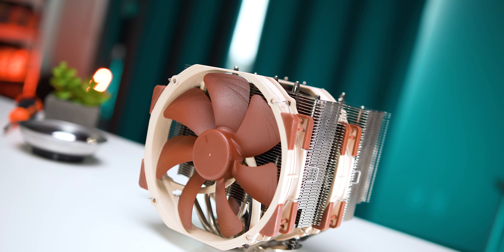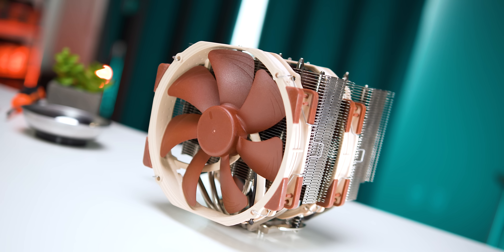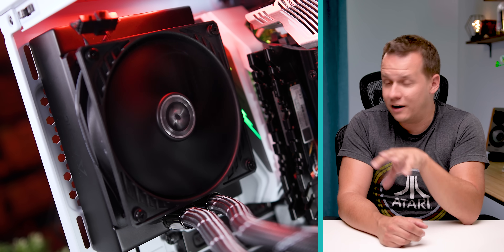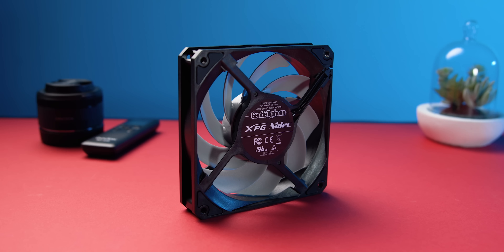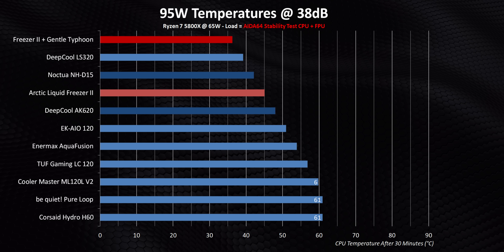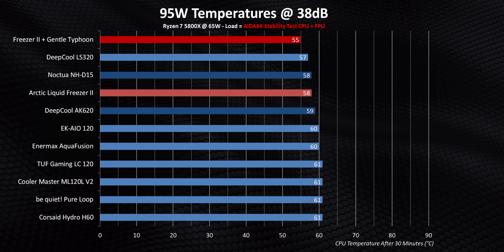For example, air coolers like the D15 and Dark Rock Pro 4 are at the pinnacle — surpassing them is going to be extremely complicated. But it gets even better for liquid coolers. Just look at the Arctic Freezer 2: it aced all of our tests with the slowest, most anemic fan in the group. So what happens when we slap a higher-end fan on it? I'm going to take our old faithful — the Aneedic Gentle Typhoon — and put it right on to the Arctic Freezer 2. The numbers are absolutely incredible and really go to show that 120mm AIOs still have plenty of room to improve.